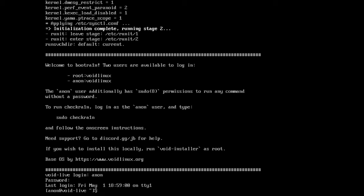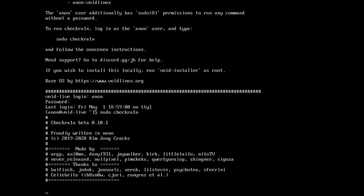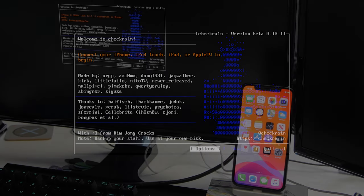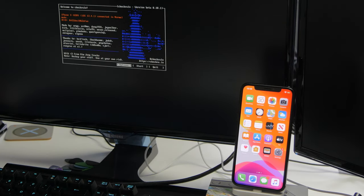Once logged in, the last thing you need to type is 'sudo checkra1n' — that's sudo, then a space, then checkra1n with a 1 instead of the letter I. Press Enter and the Checkra1n tool should load up. If you've already got your device plugged in, it should show on the screen. As you can see, I've got an iPhone X running iOS 13.4.1. If it asks you to trust the computer, tap Trust on the device.